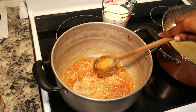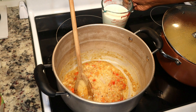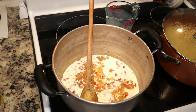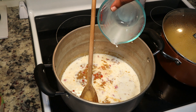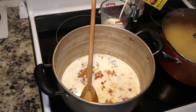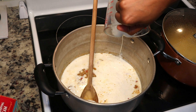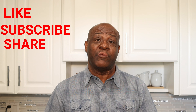Now that the flour has had a chance to cook out and get all the rawness out, I'm going to add my milk and heavy cream — three cups of milk and one cup of heavy cream. This will not only add to the flavor but also give a smooth texture to the sauce. If you're liking this video so far, please show the love — like, subscribe, and share. You'll be the first to see our next video when it drops.